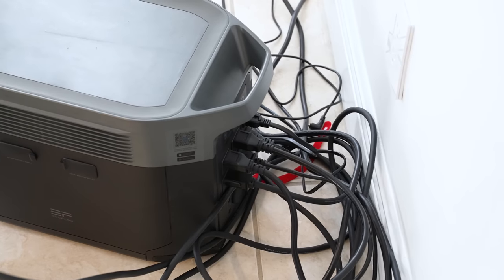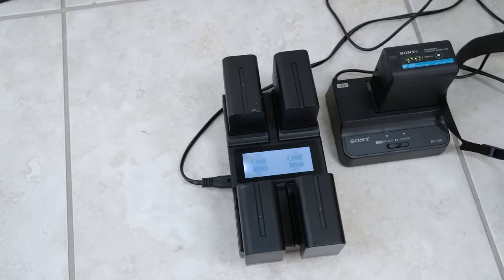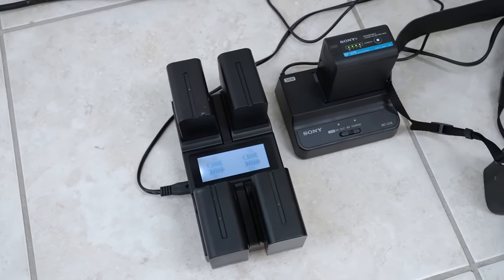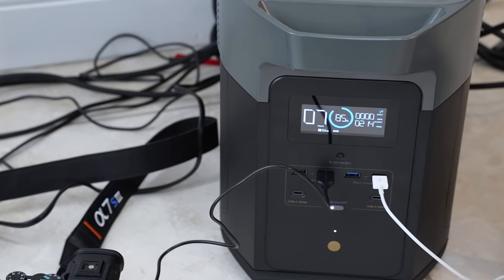Another great use for this unit is in video production, filmmaking, and photography. As a filmmaker, I do most things stationary, but I can see this unit being a valuable part of a photographer's and filmmaker's toolkit — whether you need to recharge a battery, power video lights, cameras, camera slides, or monitors.